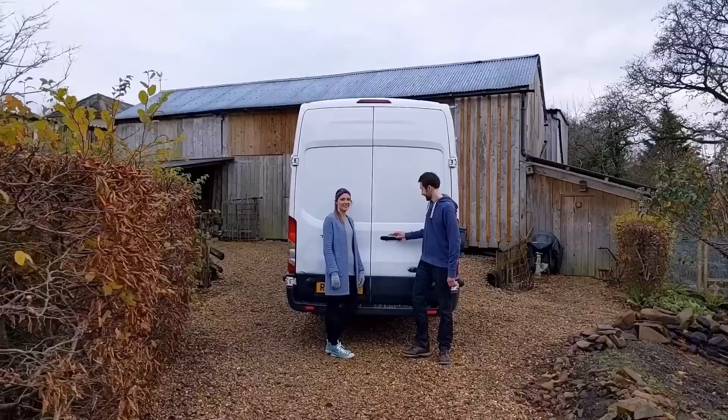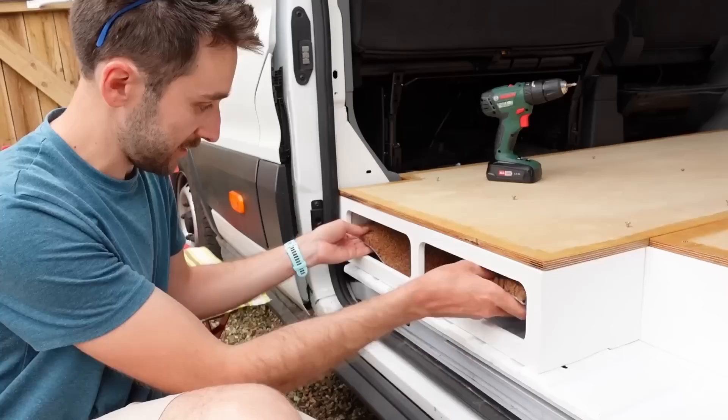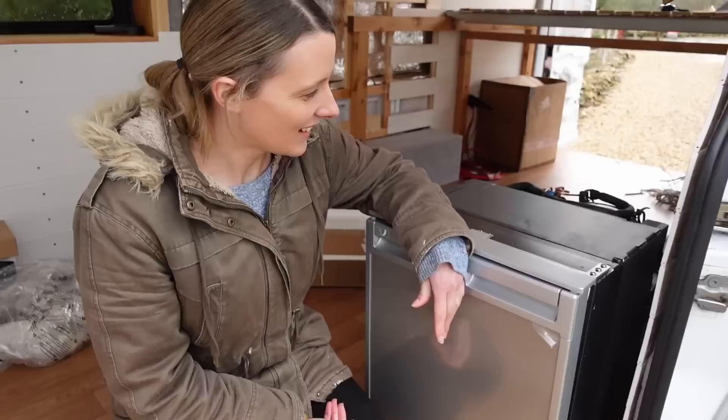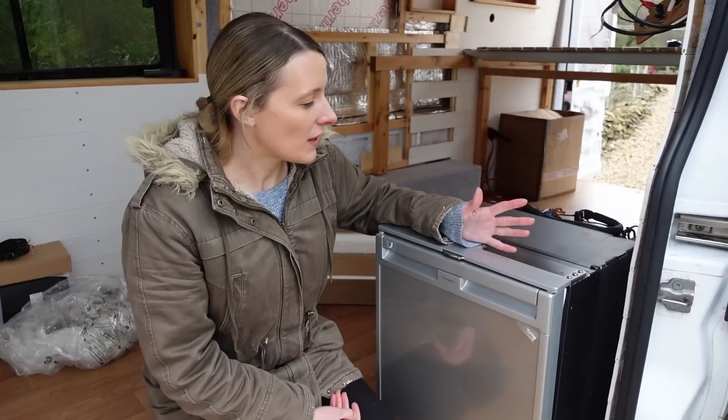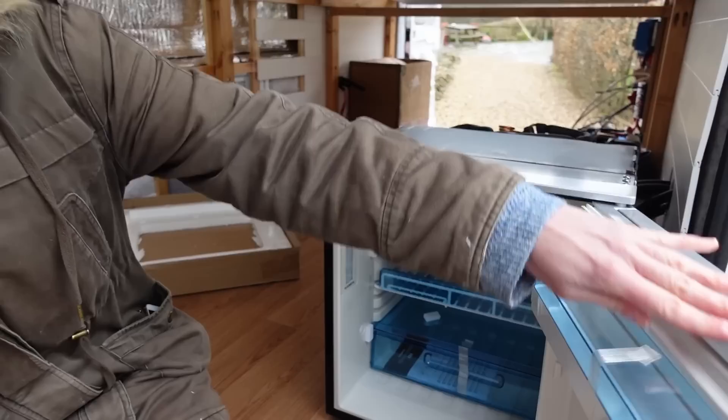We bought our fridge a long time ago, but we're finally actually putting it in the van and building our first kitchen cabinet. We went for the Dometic CRX65, which is a fairly sizeable fridge — sizeable as van fridges go. We went for that because we think we're going to be living in the van full time. It's a pretty decent little fridge.